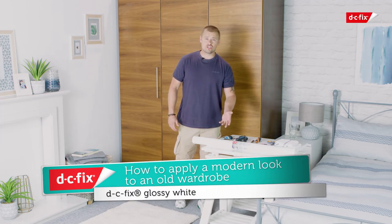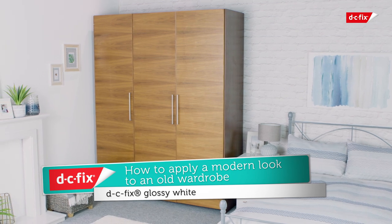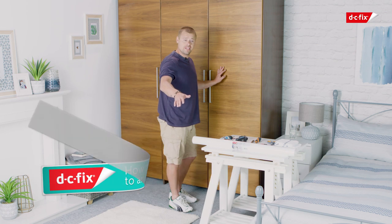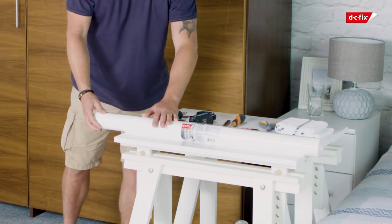Hello, my name is Curtis. Today I'm going to show you an instructional video brought to you by DC Fix. Now I'm sure, like myself, that you have an old, boring, out of fashion wardrobe and without spending hundreds of pounds to replace, just need a bit of TLC to bring it back to life using our glossy white sticky back plastic.